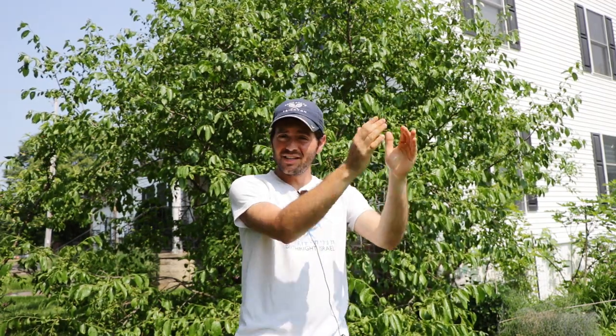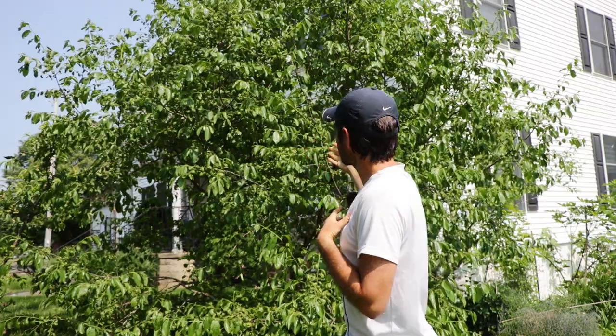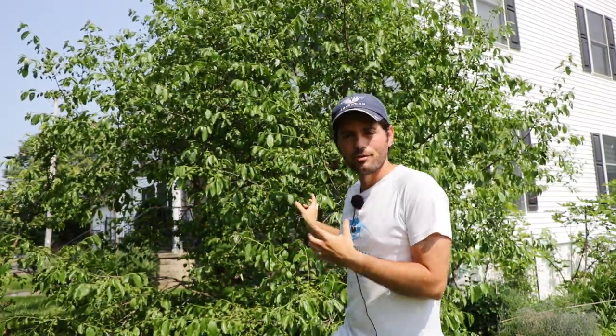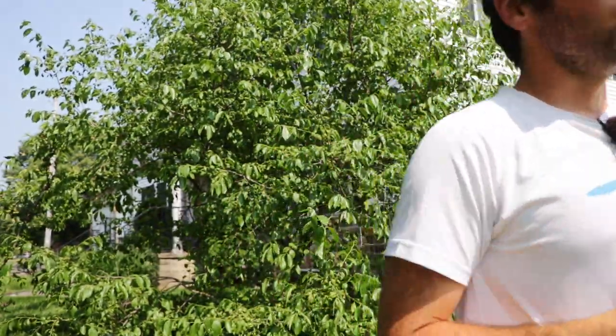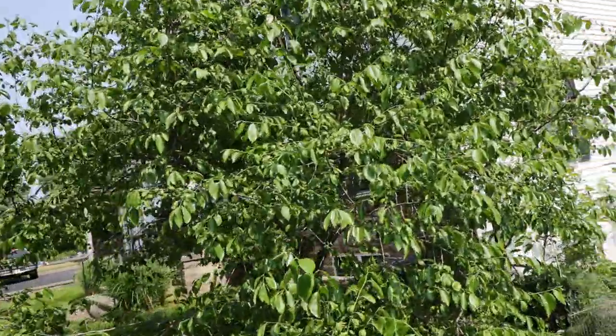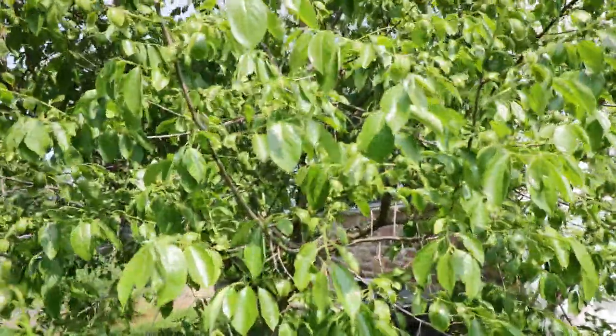I'm able to encourage my trees to put out a second flush of growth, and this second flush multiplies one branch into many. So instead of having one branch the next season, I have three or four. If you do that to all parts of your tree, you multiply one branch into many, many more — and that's why the tree this year looks so much fuller. We summer pruned the heck out of it, encouraged a lot of new growth, and now I'm seeing all the new flowers forming.